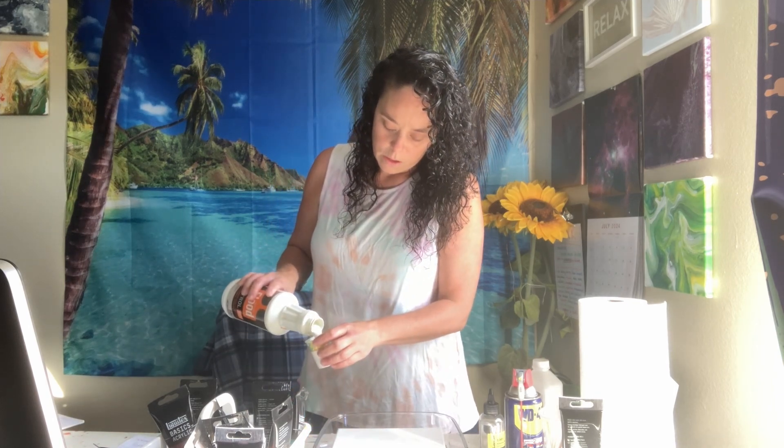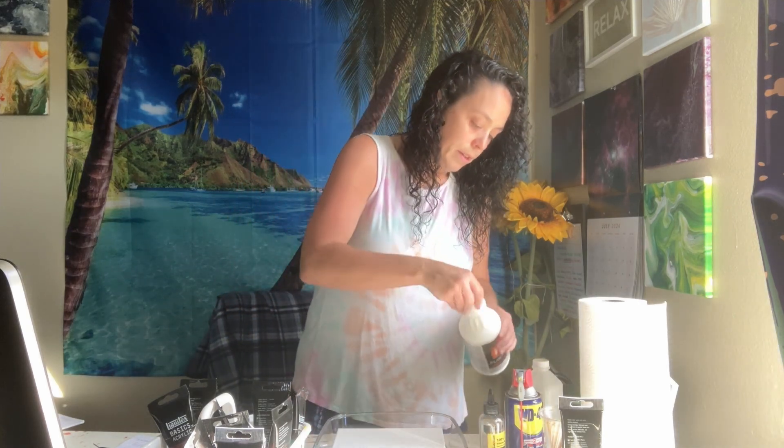The first additive we're going to put in is called Floetrol. So we have Floetrol, we have silicone oil, we have WD-40, and we have isopropyl alcohol. I'm going to fill each cup about halfway with Floetrol and then stir it around. Even though the Floetrol is white, it really doesn't lighten the color at all — it just makes it real flowy and drippy. The purpose of Floetrol is basically to make the paint flowy so you can pour it directly on the canvas.